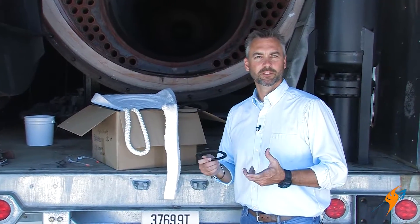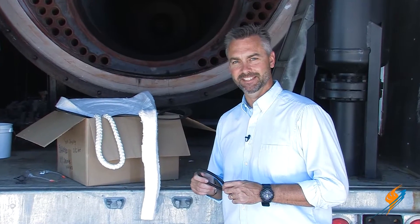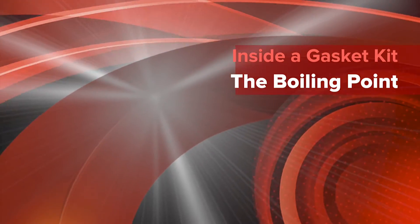Getting a good seal on a boiler is something that's really, really important. Today on The Boiling Point, we're going to be talking about gaskets and gasket kits. Welcome to The Boiling Point. Today we've got Brian Grindstaff, parts manager at Ware, as well as the guy behind BoilerWarehouse.com. Brian, welcome to the show — glad to have you.